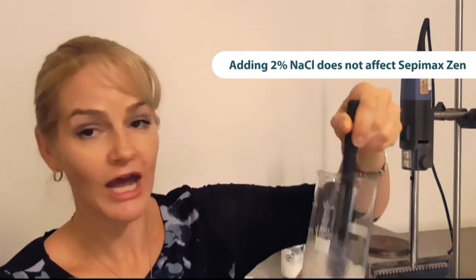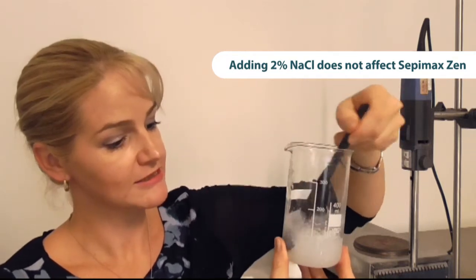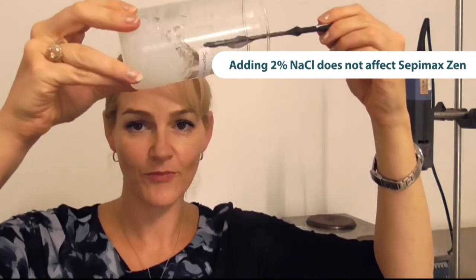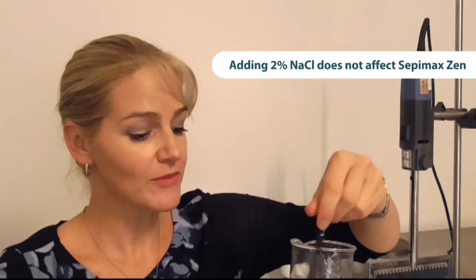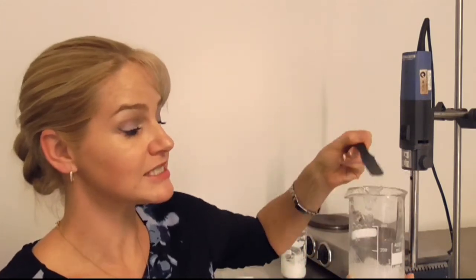You can see how it's able to maintain its viscosity and its stabilising properties. You can imagine using these polymers in gels, cream gels, and some even in emulsions — they'll still maintain their stability, their viscosity enhancing benefits, and their stabilising benefits even when a large amount of electrolyte is added.